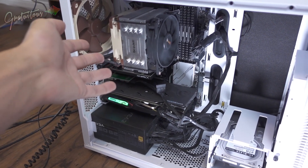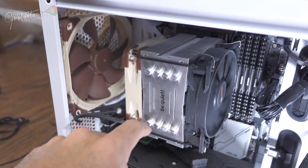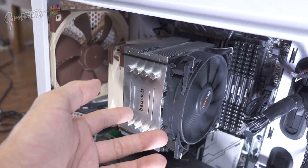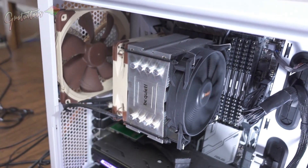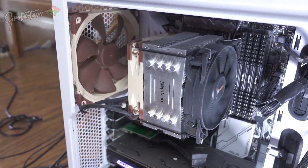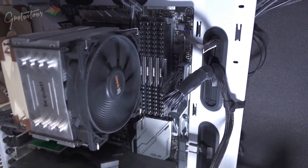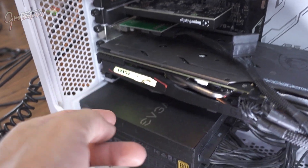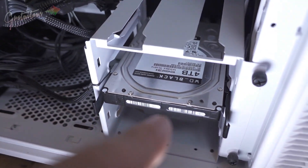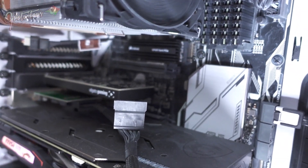This was a pretty high end computer at the time. So you have a CPU, which is like the brains of your computer. This is the cooler, which cools the CPU. You want to have a higher end CPU because it's going to last longer as well as be more powerful. We have RAM — those little sticks — a video card, a power supply, and a hard drive.